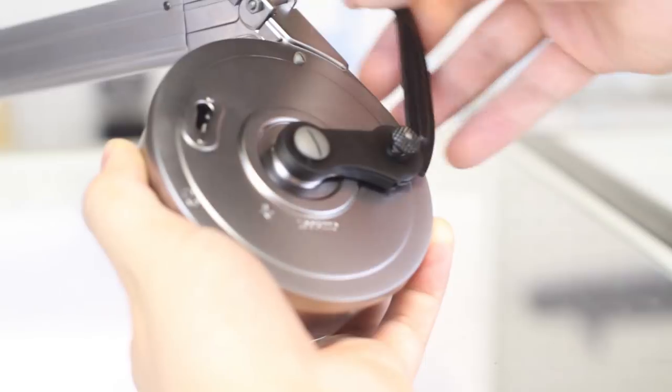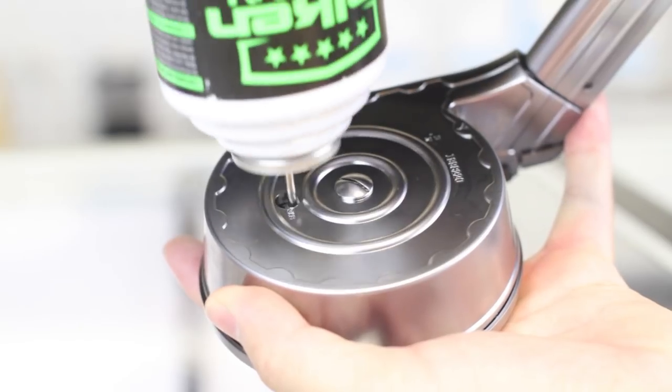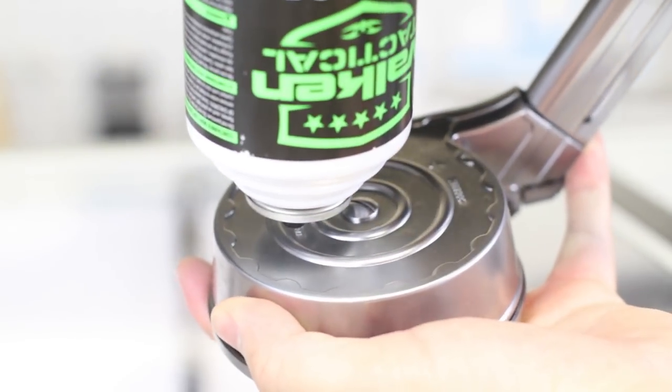To use this bad boy, first wind the latch counterclockwise and lock in the latch. This isn't a winder like on high caps, but rather pulls down the follower, making it easier to load. Load up the BBs through the top and gas it up. Gas goes through the front — you have to hold it for a little while as it is quite a big tank.